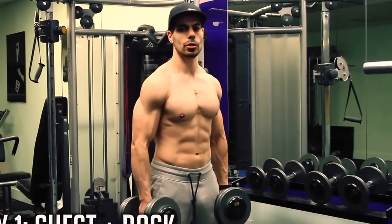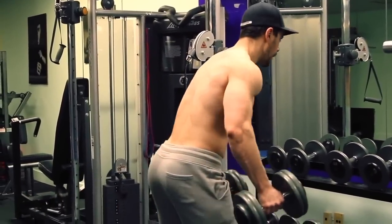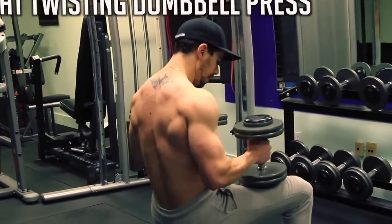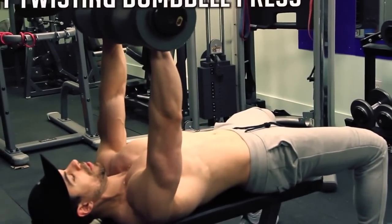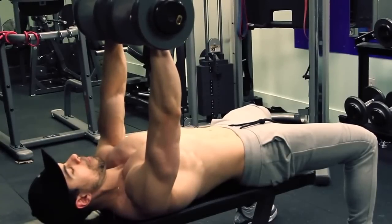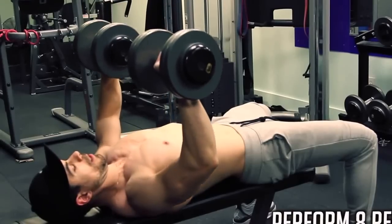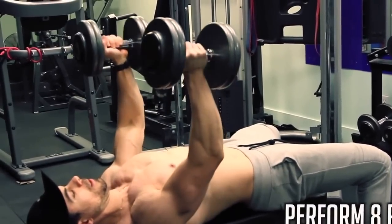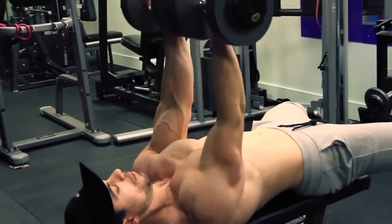Alright, Day 1 — my favorite and yours — chest and back. Here we go, first exercise: flat twisting dumbbell press. If you've watched my 5 must-do chest exercises you'll know this move. We're going to go with a 3 count negative — 1, 2, 3 — twist up and end up in a reverse bench press.